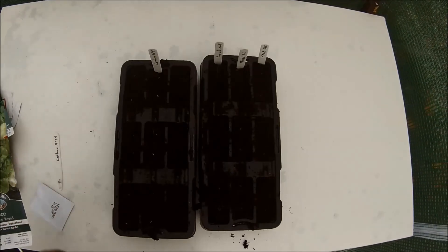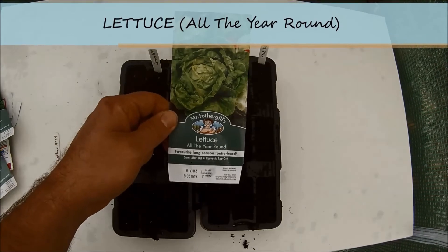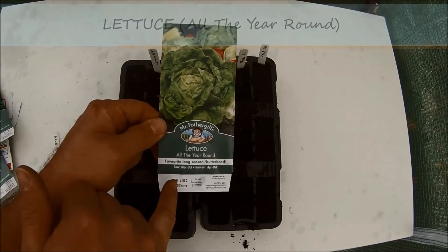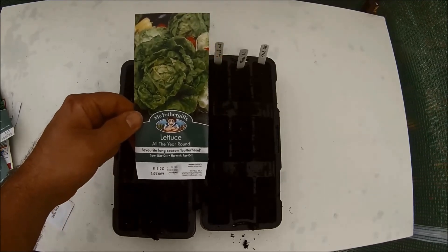The last set of seeds I am going to plant are lettuce all the year round. Contrary to the name, it seems you can only sow these seeds March to October outdoors, so it will be interesting to see what happens with these.